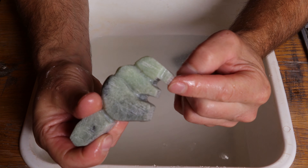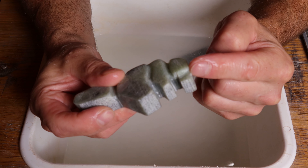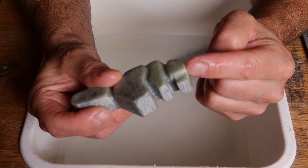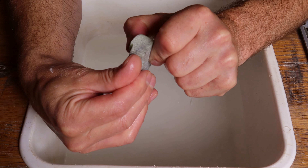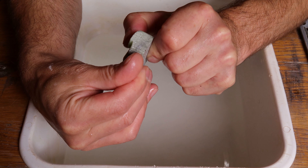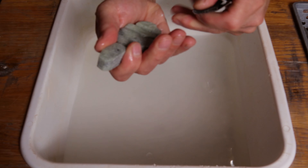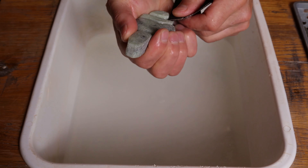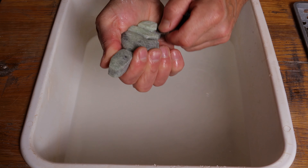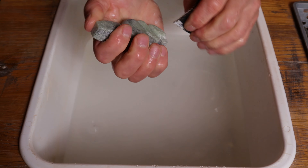How low you go on those teeth depends on how much you want that cheek to stand out. If you want that cheek to stick out a little bit more, just carve those teeth a little bit lower. I still wouldn't go more than that halfway point. You need to leave a little bit of substance behind for the strength and stability of your carving.